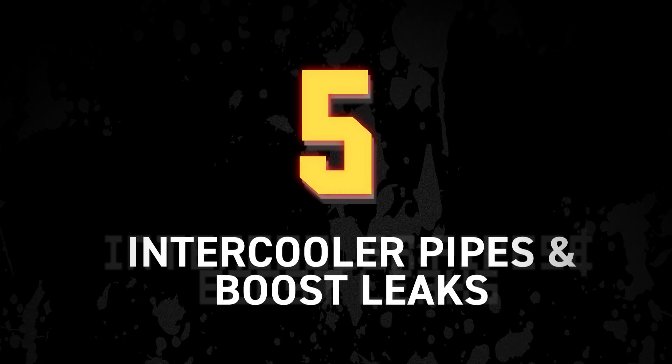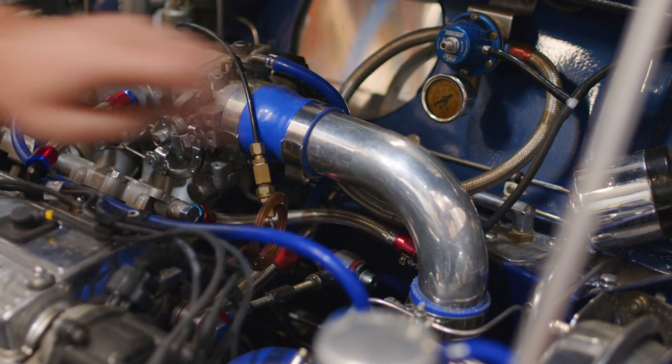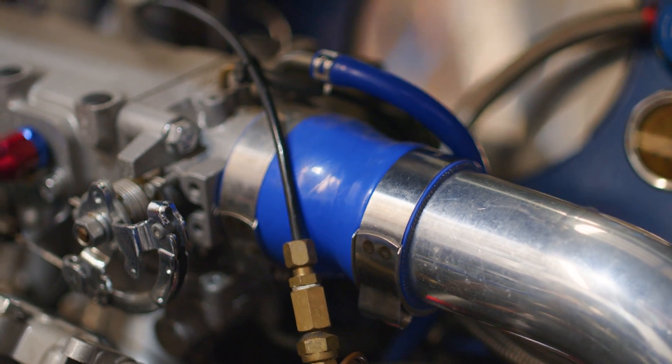Intercooler pipes and boost leaks — there's absolutely nothing worse than doing all the configuration and light load tuning, then getting into the high power fun bit and having an intercooler pipe blow off. Not the simple one at the top of the engine bay, but the one hidden behind the front bar which requires a university degree and a specialised tool to remove. Make sure all intercooler pipe connections are tight and the hose clamps or couplings are in really good working order. If there's a connection you're nervous about, let the tuner know — or better still, remove any body parts in the way so the tuner can identify the fault quickly and save you money.